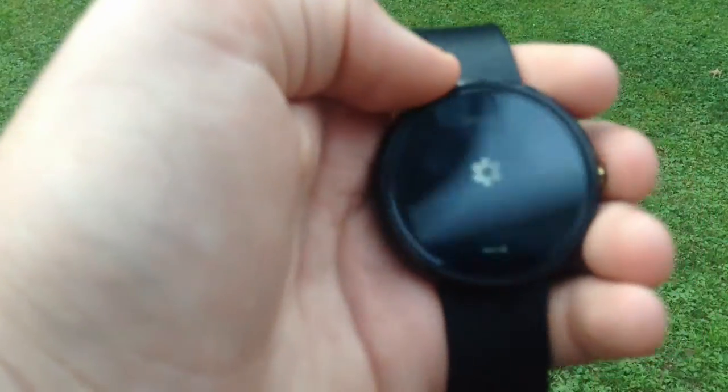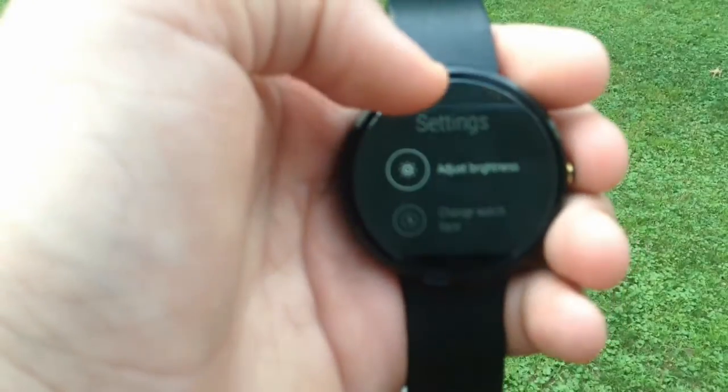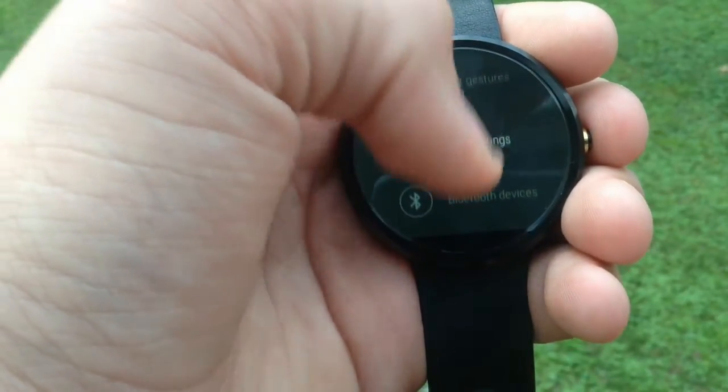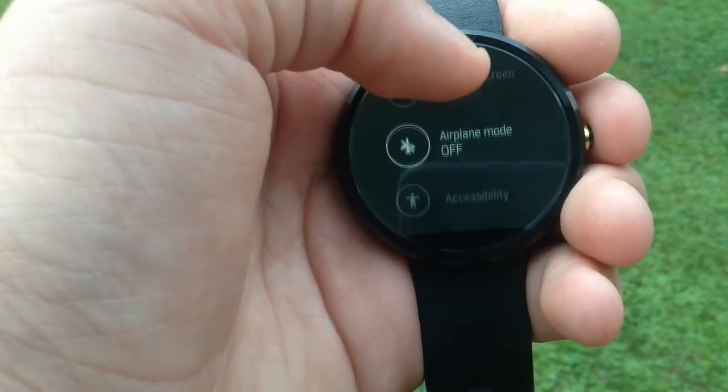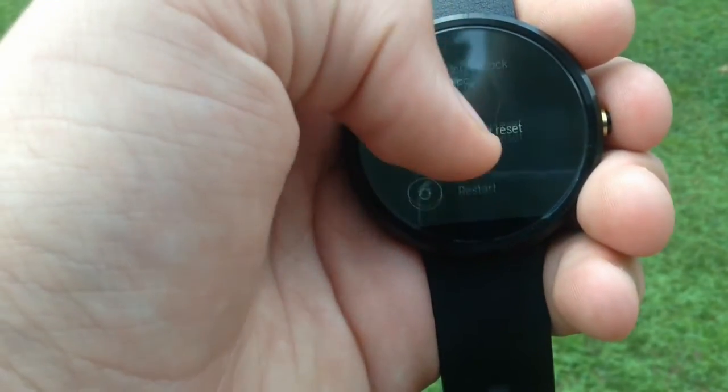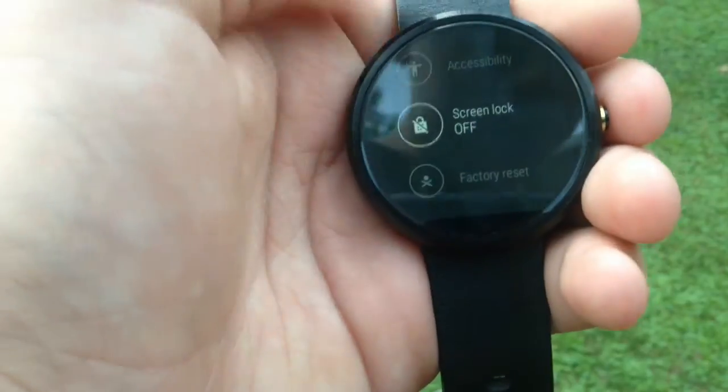Next up, you are going to want to go to your settings on your device. Then you're going to scroll down until you find the screen lock option. Right here it is.